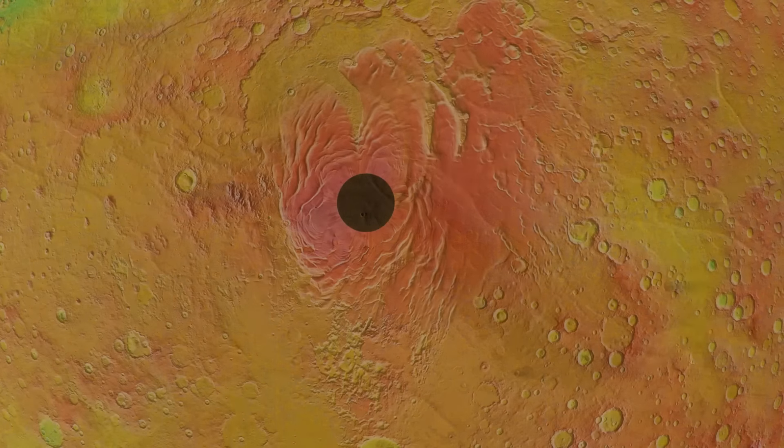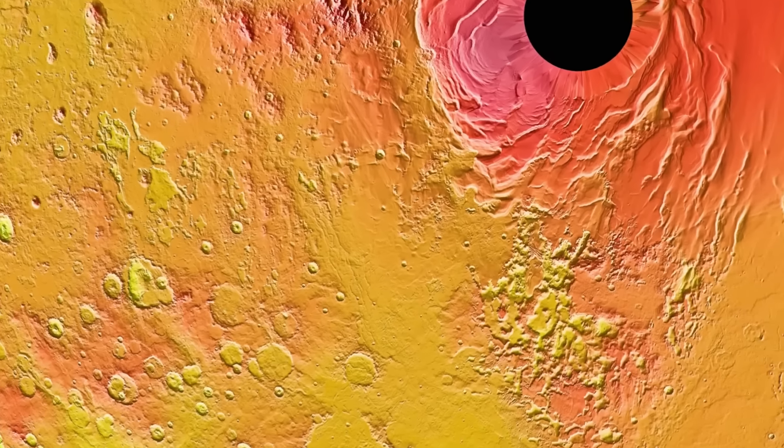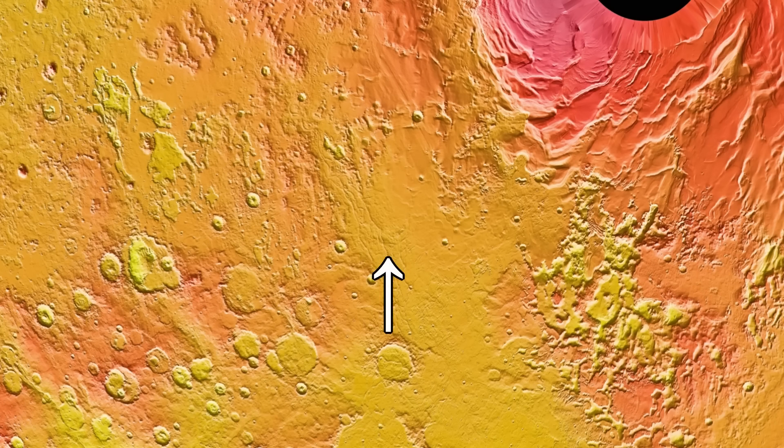The south polar ice cap is surrounded by a system of eskers — a type of pattern where ridges appear once long-standing ice retreats from a region. This is also evidence that the south polar ice cap was much larger in the past, as these eskers are quite far away from the current permanent south polar ice cap.